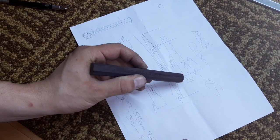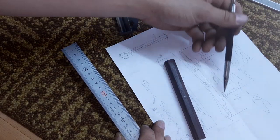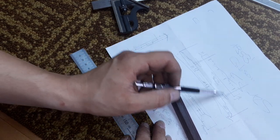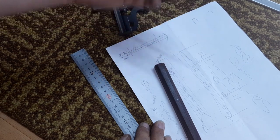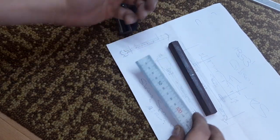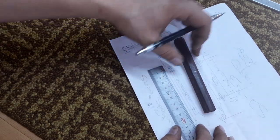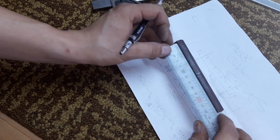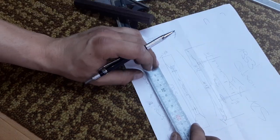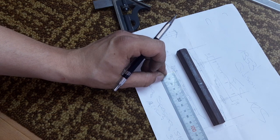I want to talk about post spacing. Gibson ABR-1 — even original bridges from Gibson Historics — have different post spacings, anywhere between 72.5 and 75 millimeters. I'd like to use a post spacing where I can easily swap the bridge with an ABR-1. I'll go for 73.5mm because all my Gibsons have this spacing, except for the old '53 which has 72.5mm — but that one is handmade, like what I'm doing now.